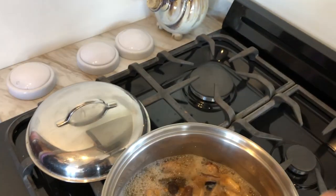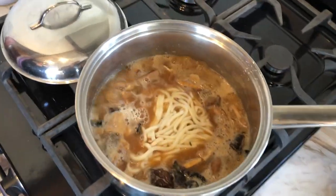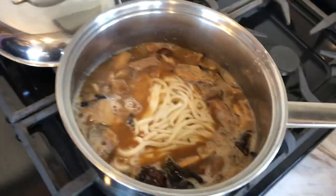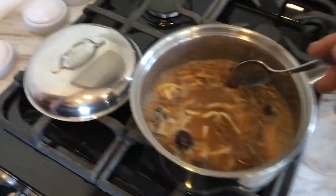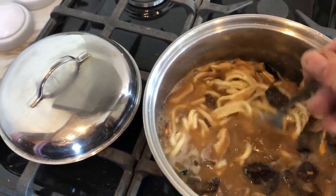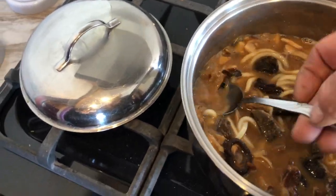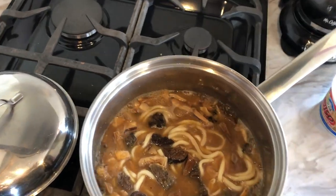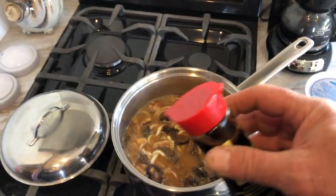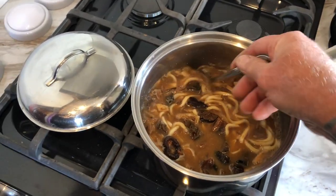Might as well add in whatever that seasoning packet is. The noodles are pre-cooked so all you've gotta do is get it hot. While that's getting hot, I'm gonna dice these scallions up to sprinkle on the top. The noodles are breaking up as they warm up and loosen up. Just one final step — taste it and add soy sauce to your desired taste. That's about it.